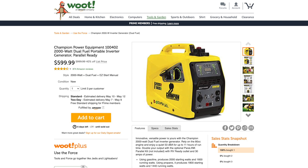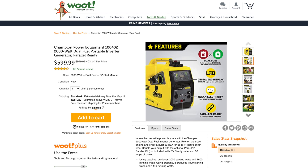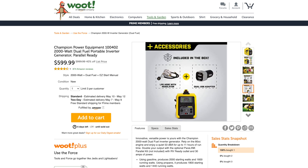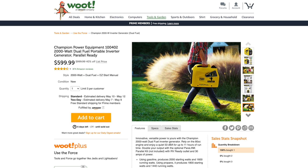Champion Power Equipment model 100402, 2000-watt dual fuel portable inverter generator. You can run it on propane or gas. LED digital display, clean electricity, parallel ready — meaning you can link two units for double power. It's great for power outages, hunting, tailgating, camping, boating, fishing, and RV use. It's going for 40% off by Champion Power Equipment. Includes a dual USB adapter and LPG hose with regulator. Very portable as well.